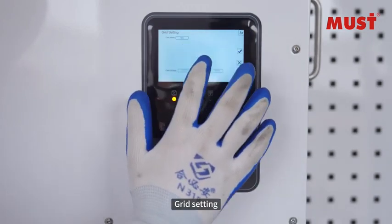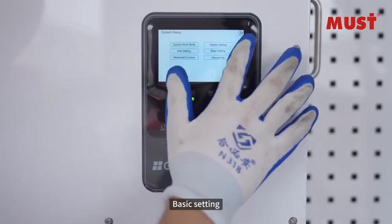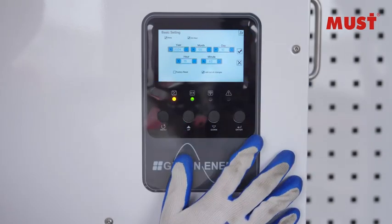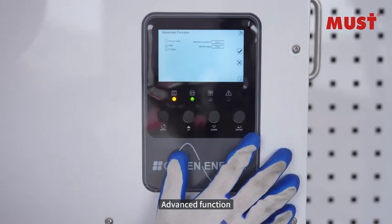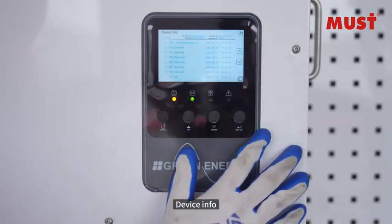Grid setting. Basic setting. Advanced function. Device info.